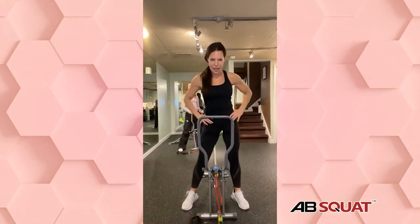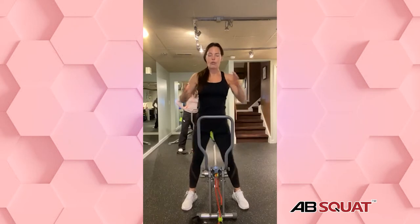Bring it on up. Hips side to side. Now we've got one more round — we're going to do the big movements, compound movements up and down, really penetrate the big muscles, then we'll pulse.